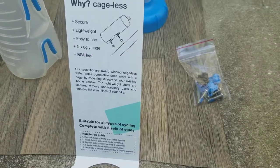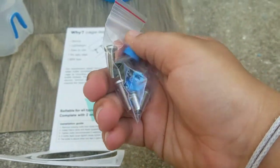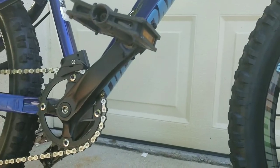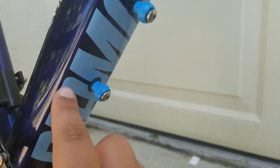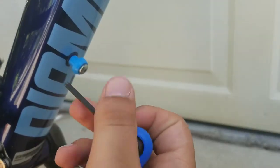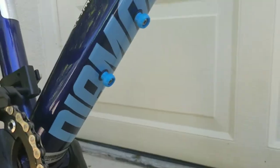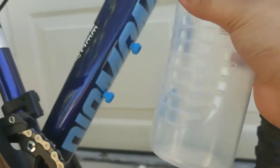It comes with instructions and replaceable mounts and screws. All you gotta do is take off the screws that are on here and replace them with the nubs and other screws that came with it. After that, just put on the water bottle and you're ready to go.